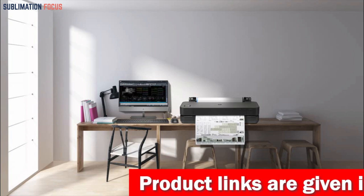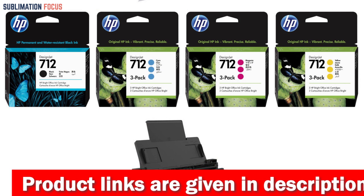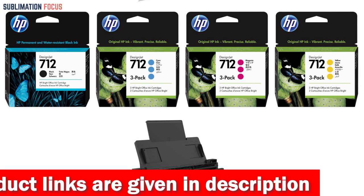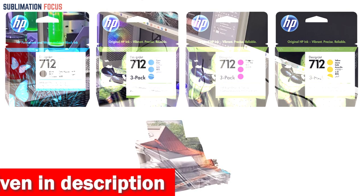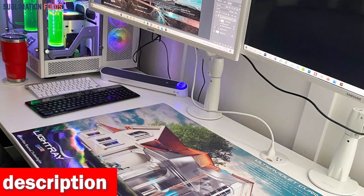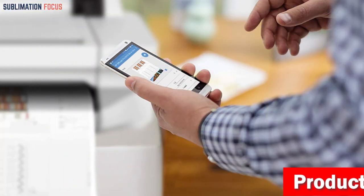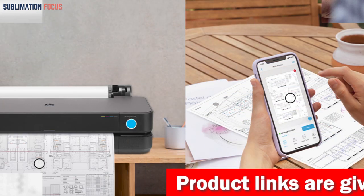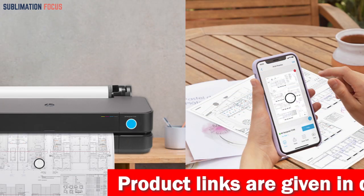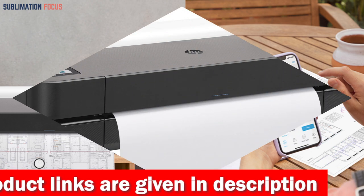This wide format printer is highly efficient, using 95% less ink for routine maintenance than other competitor plotter printers, resulting in significant cost savings. The included HP Click software makes it easy to create eye-catching posters, while the HP Smart app and HP Print Preview for Windows offer additional convenience and control. It provides seamless integration with gigabit ethernet, high-speed USB 2.0, and Wi-Fi 802.11 connectivity options.